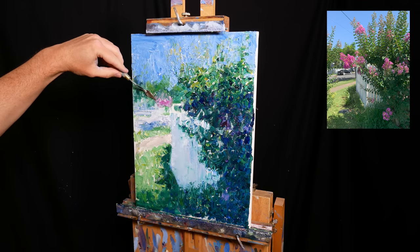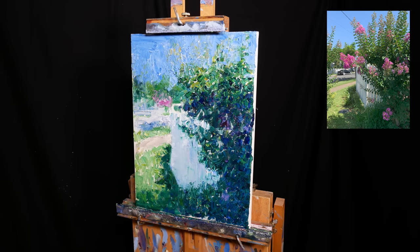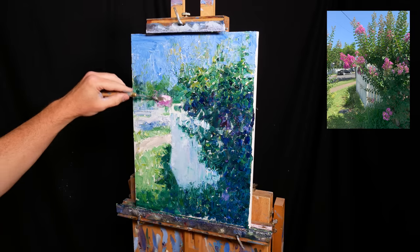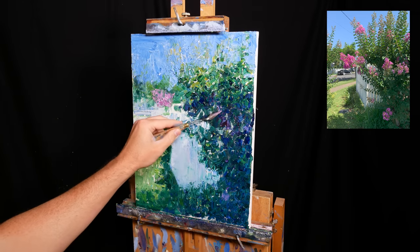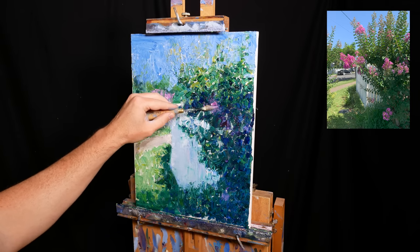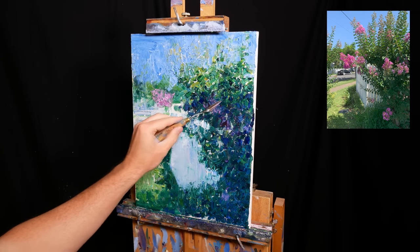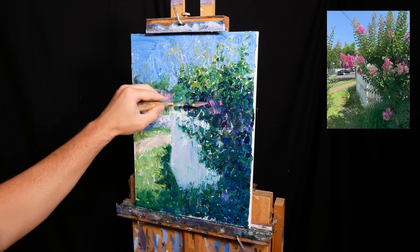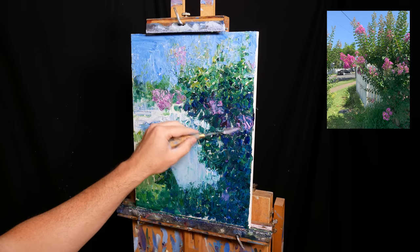For the magenta flowers, I roughly map out their position and colour with the intention that I'll do more work on them later. I don't want to finish them now as I want to have the rest of the painting in place before I decide on the final colours and brushwork. It's easier for me to make informed decisions about important parts of the painting like this when I have all the other parts in place.